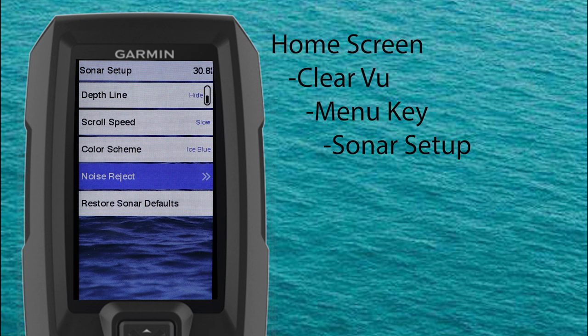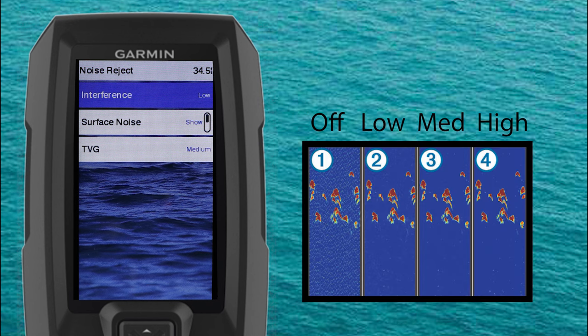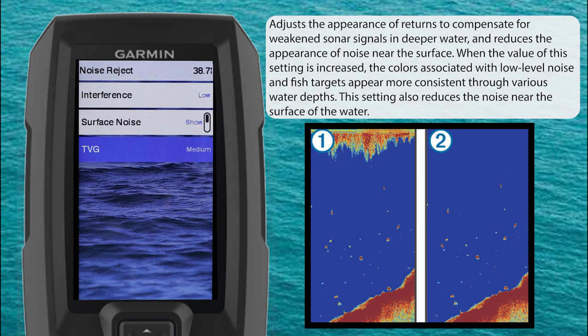Now we'll select the option to adjust our noise reject settings. Here we can adjust our interference, surface noise, and TVG or time variable gain. The interference setting adjusts sensitivity to reduce the effects of interference from nearby sources of noise — when you adjust from off through low, medium, and high, noise is gradually removed. Use the lowest interference setting that achieves the desired improvement. Surface noise is caused by the interference between your transducer and water, and you can hide that surface noise to help reduce the clutter on your screen. TVG or time variable gain is also used to help reduce clutter and noise around the surface, but it allows for the display of targets near the surface that would otherwise be hidden by adjusting your surface noise setting.